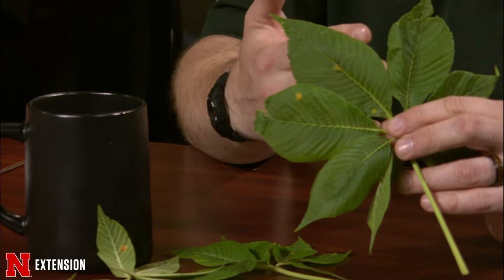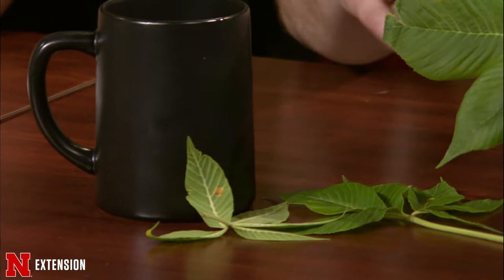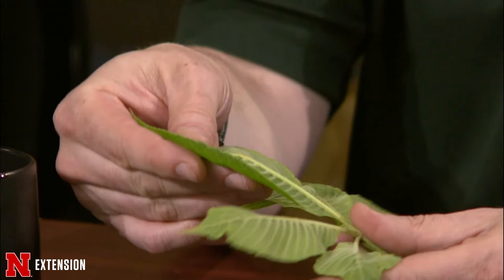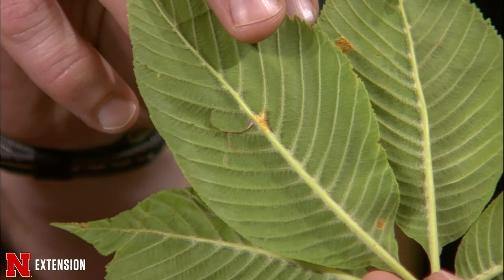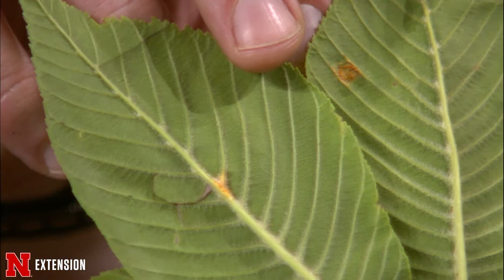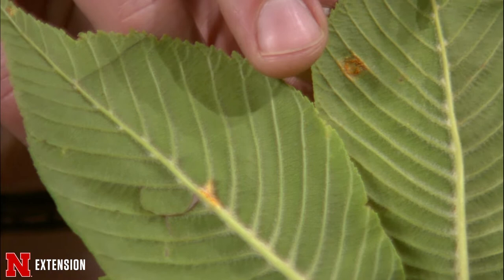Kyle, I have a buckeye with some orange leaf spots. This time of year, we're seeing a lot of rusts showing up. One of the nice things about rusts is they're very, very noticeable. On the top side of the leaf, it may just be an orange or brownish spot. But if we flip it over, you get these orange pustules that show up. When it's severe enough, you can actually rub those off on your fingers. Most plants have a rust, and on buckeyes, they're not anything to be too concerned about.